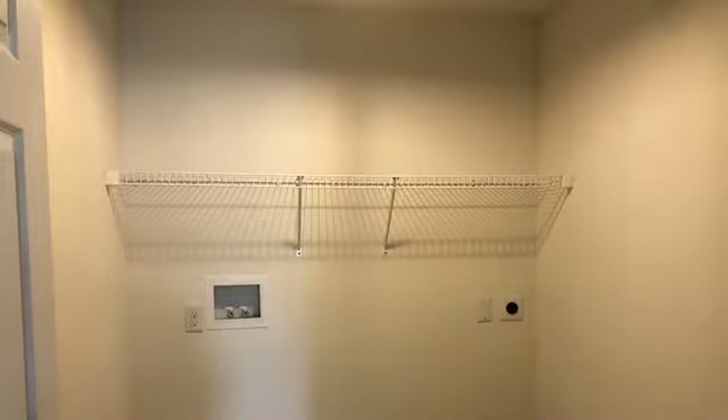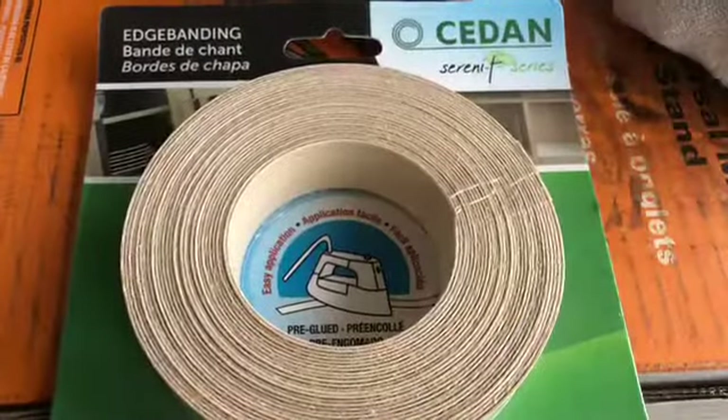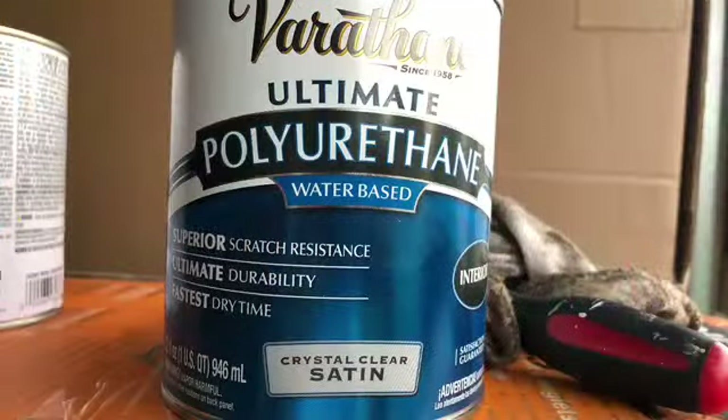Once that was dried, we removed the wire rack that we had in the laundry room and replaced it with the cabinets. Moving on to the third step: the shelves and countertop. We purchased two regular pine 2x6 boards, a three-quarter inch birch plywood, edge banding (which is optional — you'll see how we used it in the video), and polyurethane.